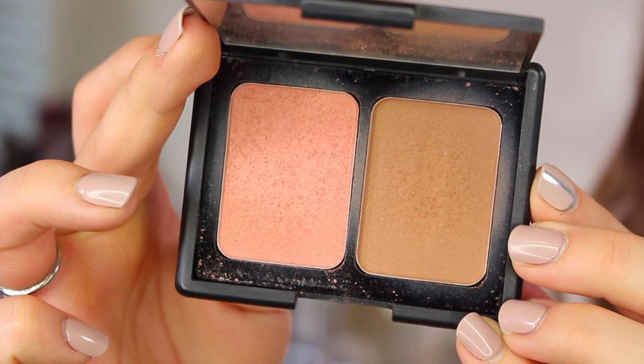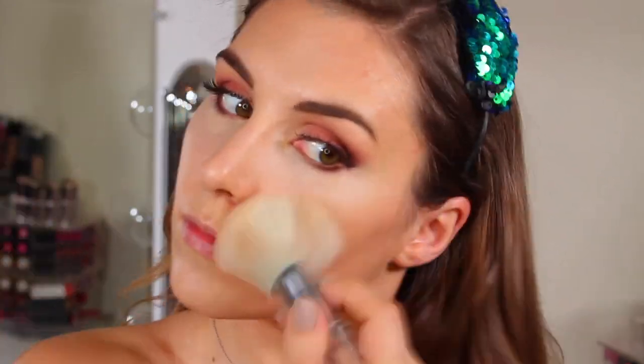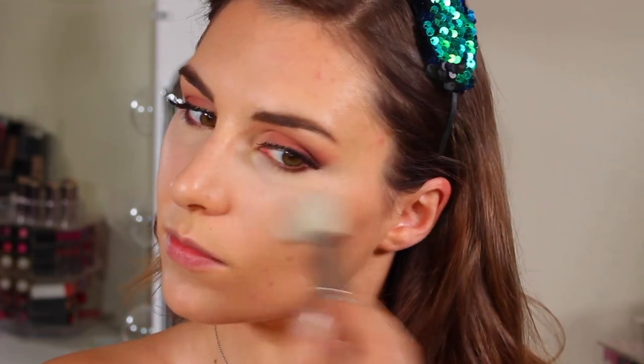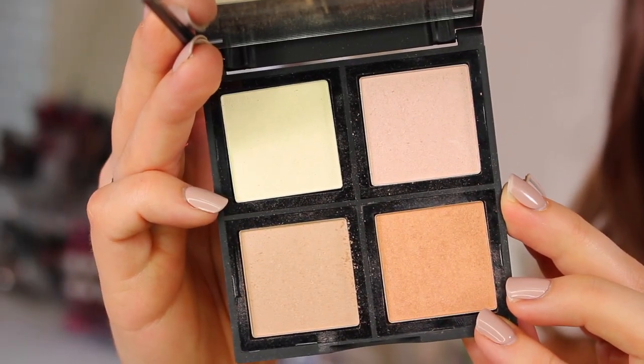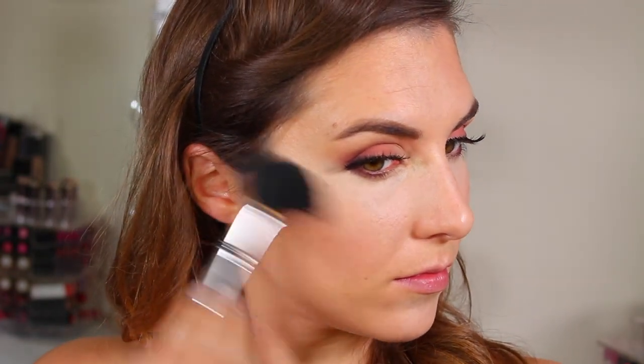On to the rest of the face — for blush and bronzer, I'm actually using the Contouring Blush and Bronzer palette in the shade St. Lucia. I'm using the 101 brush, the big fluffy bronzer brush — one of my favorites ever, not just from elf — to lightly dust the bronzer all over my face. It's a really buildable bronzer, so use a light hand if you're fair to light skin tone. Then I go in with the 105 brush from the Beautifully Precise collection to apply the blush to the apples of my cheeks.